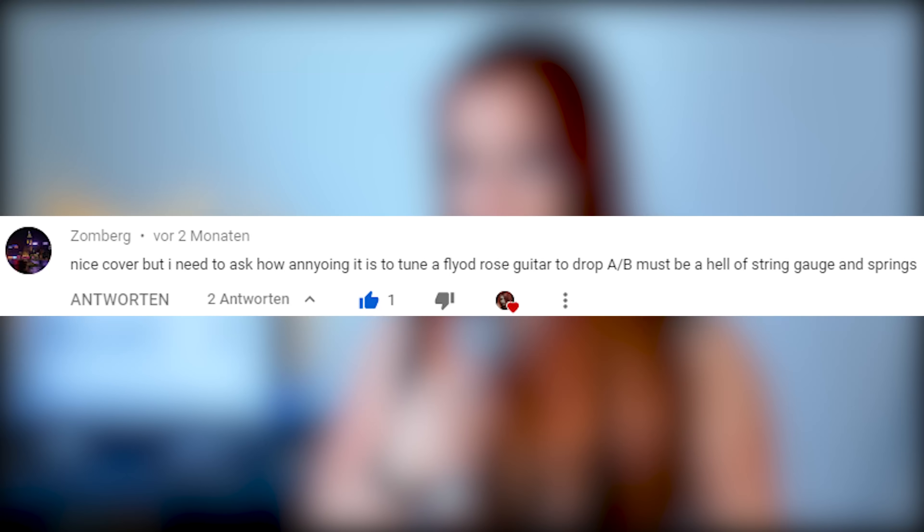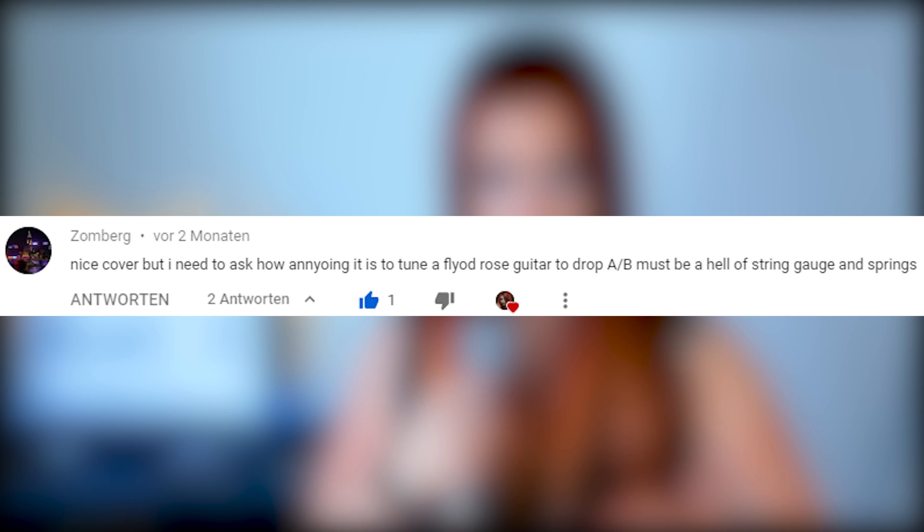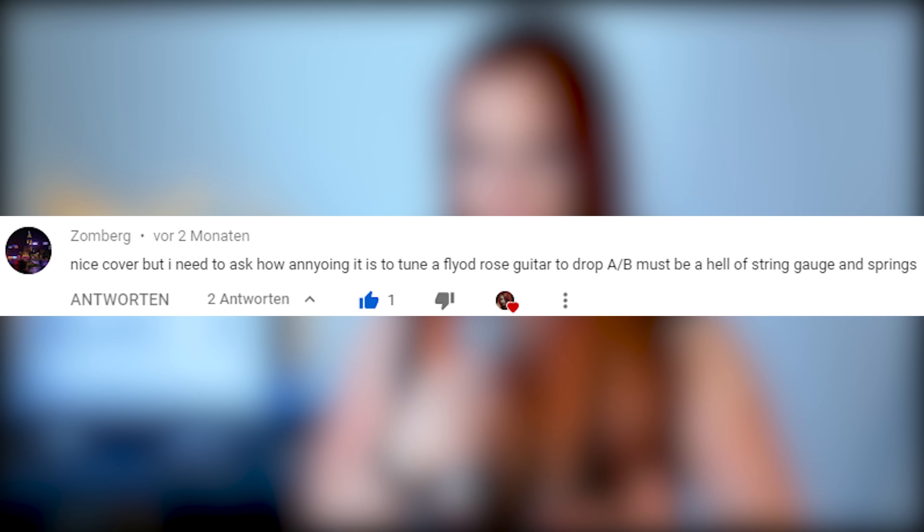Are you tired of having 20 guitars just to be able to play every song you ever wanted to play? Are you tired of changing string gauges on your Floyd Rose guitar? Do you love your favorite guitar so much you basically want to play every song on it? Here's the solution!